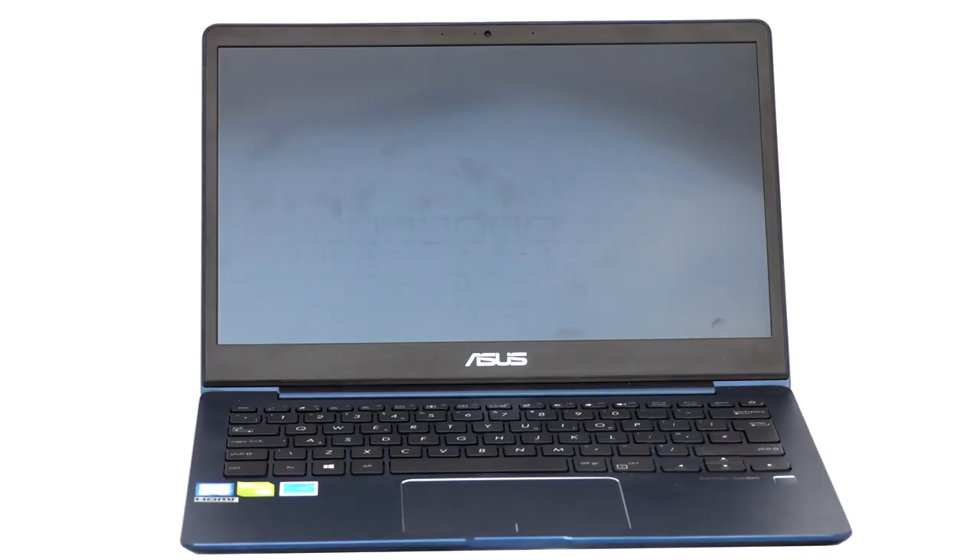ASUS ZenBook 13 UX331UN Ultrabook Review. ASUS has been a serious contender for the best ultra-portable that isn't made by Apple for some years now. Its ZenBook range has regularly impressed with its looks, features, performance, and value. The UX331UN is the latest 13-inch model in the classic range, which means it doesn't flip into tablet mode or incorporate a touchscreen. Yet, despite weighing just 1.12 kilograms, it still comes with discrete graphics.